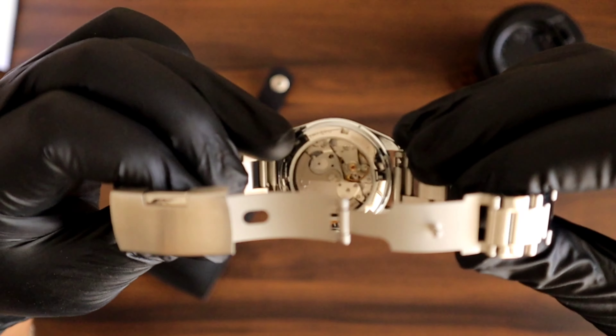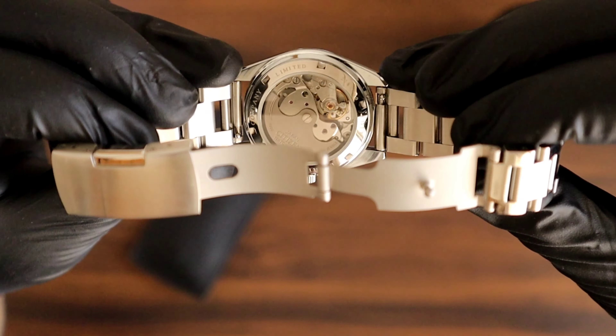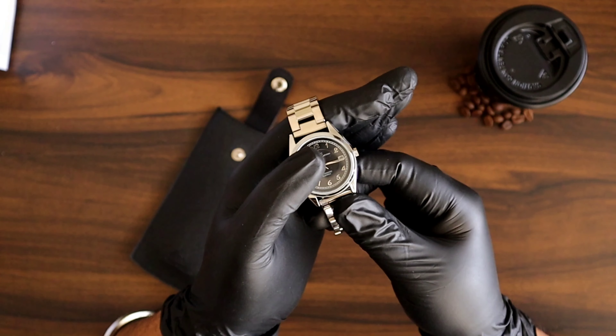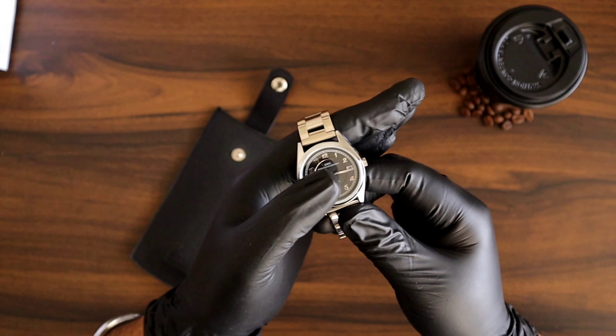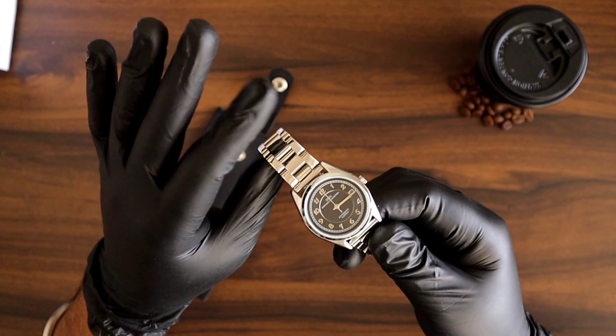Look at that — the case back is stunning. This watch comes with an option of a stainless steel bracelet as well as a leather strap.